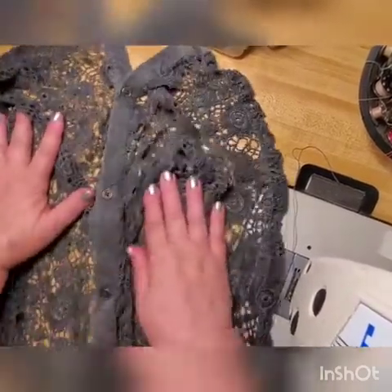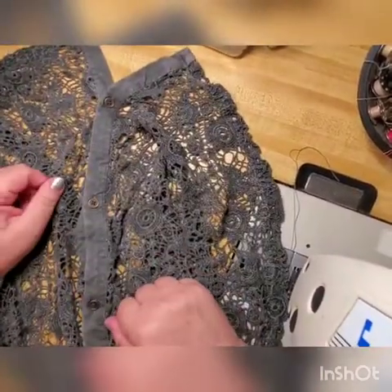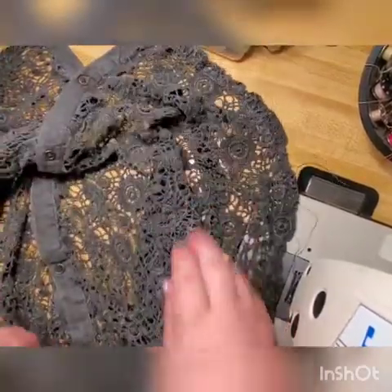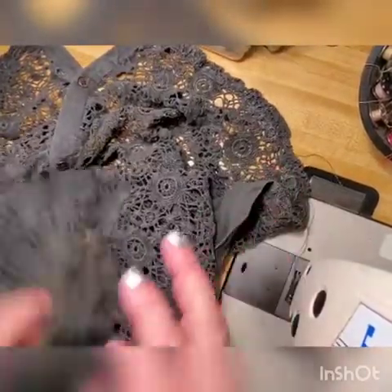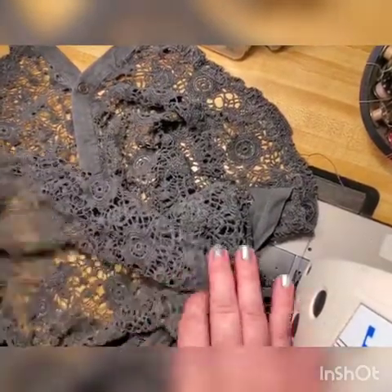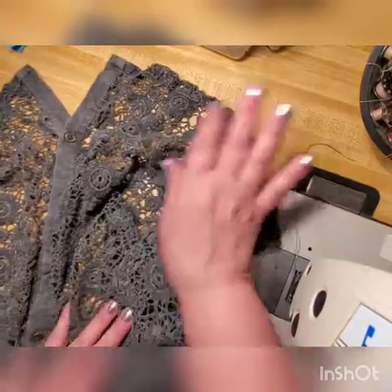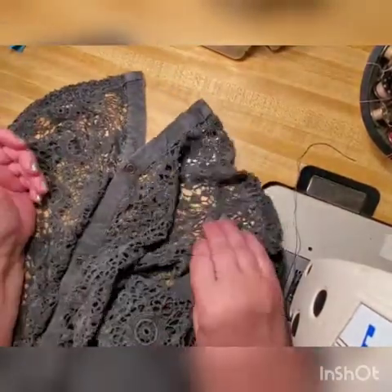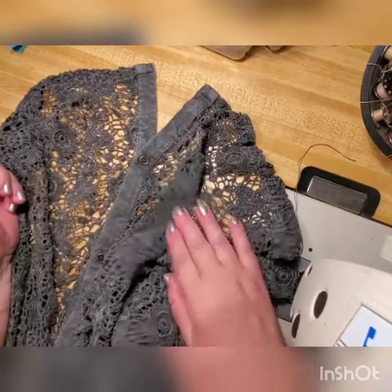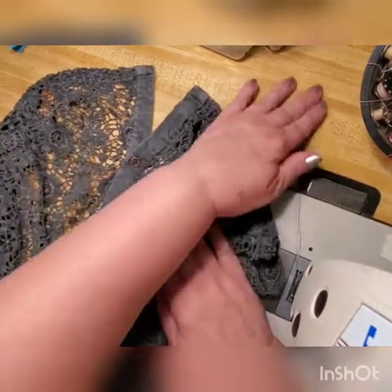Hi guys, remember this blouse I showed in one of my videos? It had a big hole in this crochet blouse and I repaired it. Now I can't even find by myself which place it was — I have to re-watch that video. I will put that video at the end of this one so you can see how to repair holes on crochet.